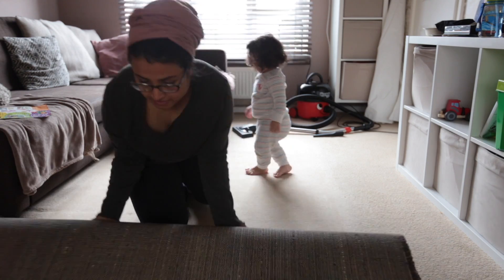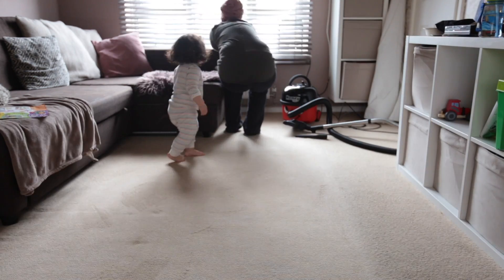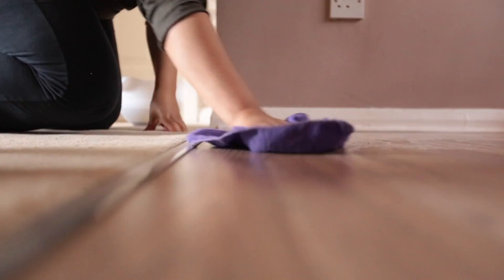Once you've done all of that, leave the hoovering of the whole house right to the end, because all the dust will have accumulated by then and you can just hoover it all up. After hoovering, wash your floors, get your carpet cleaner out, and give your carpet a good scrub.